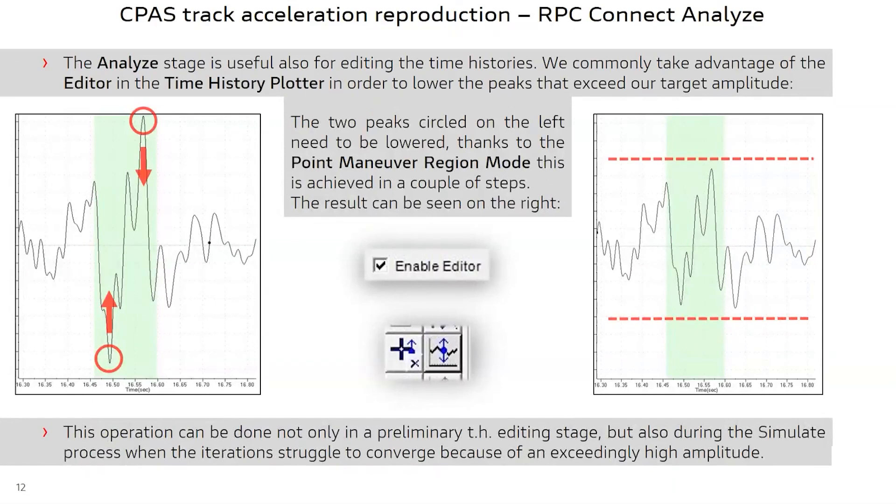Another feature we regularly use, also available in RPC Pro, is the possibility to edit a time history. In this new environment, we are able to edit a time history directly from the time history plotter without the need to open up the time history editor in the analyze stage. This fine tuning operation can also be done while iterating in the simulate stage, which gives an advantage when you have problems converging on single peaks with exceedingly high amplitudes.